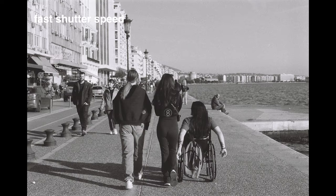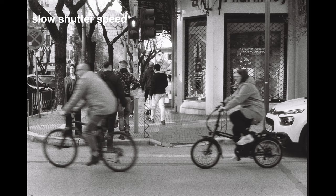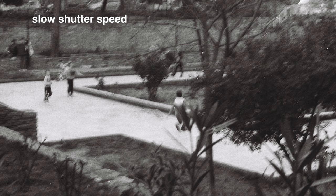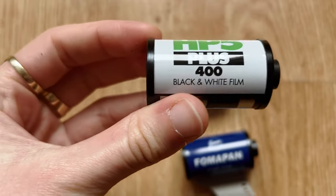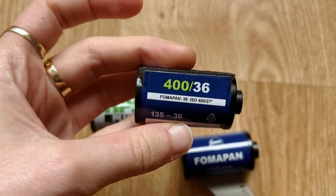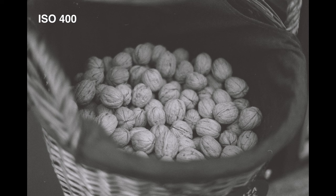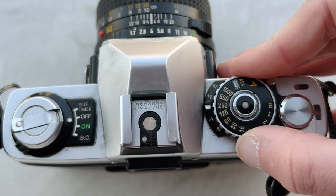Shutter speed can bring about movement in a photograph. If you choose a fast shutter speed, you freeze time and motion. But if you choose a very slow shutter speed, you can portray movement in a blurred, ghostlike way. Lastly, ISO is chosen according to different lighting situations. ISO also influences how much grain you'll have — a very high ISO gives a very grainy image, while a low ISO gives little or no grain. Artistically, this is the photographer's choice — play with all these features.